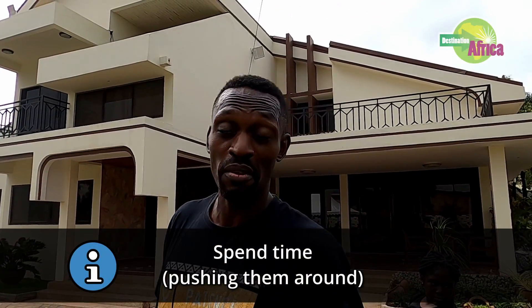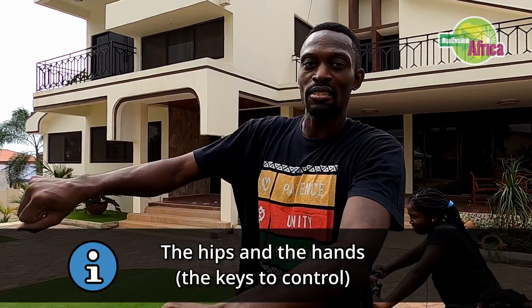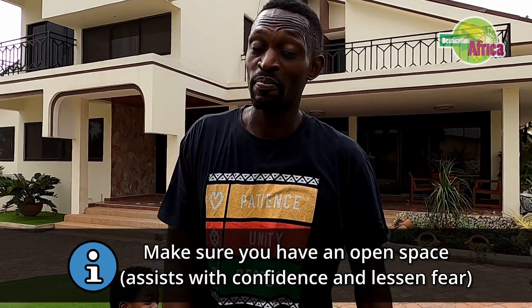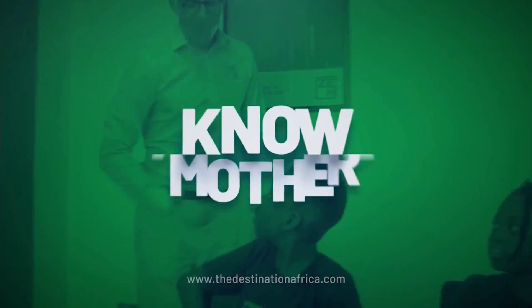Guys, rule number one: spend time with them, just pushing them around. Remember the hips and the hands — very gently, not big turns, just light movements. Make sure you've got an open space. Tomorrow go on to day two and see whether she'll be one step closer to riding a bike in five days. Michael O'Call Richardson signing out.